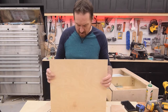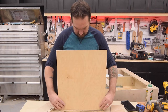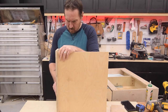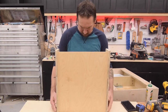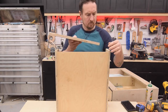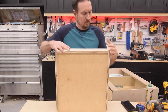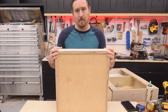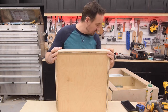I've got the bottom cut — let's dry fit it and see if everything goes together the way we expected. That's pretty much as good as it gets, so we'll go ahead and glue this drawer up, put it together, and install it.